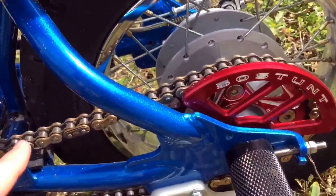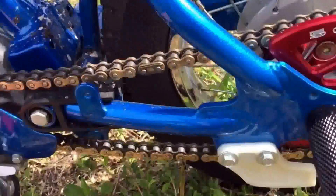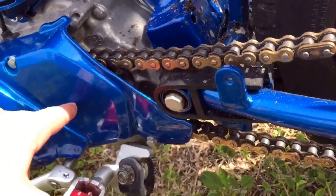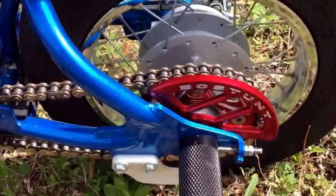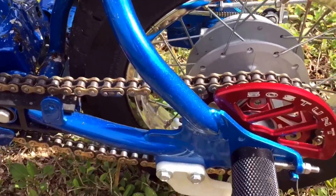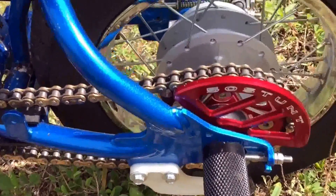We put on a new sprocket kit because this is a 2004 Honda, so it got worn out over the years from the original owner. We kept the front stock at 14, then changed the back one from a 37 to a 34, so I have more of a first gear. It's a lot better for wheelies, and it goes about 57 to 60 mph.